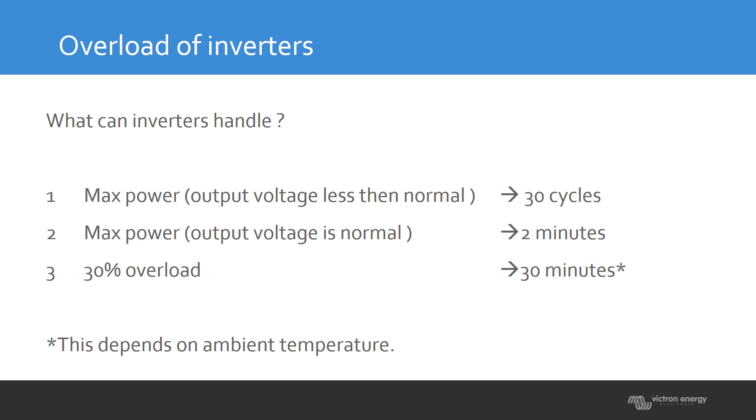30 cycles means a little more than half a second. The inverter will start up, regardless of the voltage, and try with the maximum current available to start that load. If the voltage reaches the setpoint, it's okay. If it doesn't reach the setpoint within those 30 cycles, the unit immediately switches off.